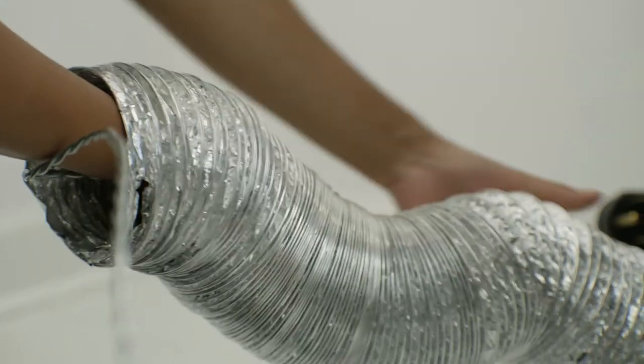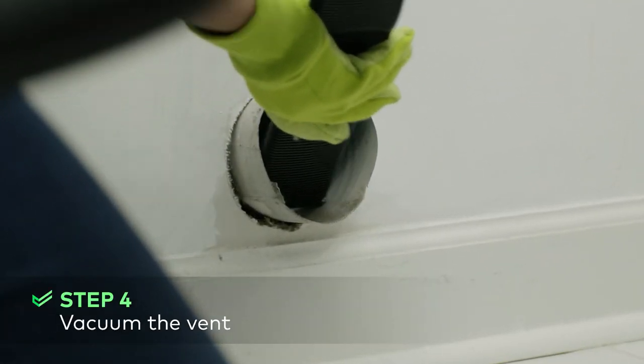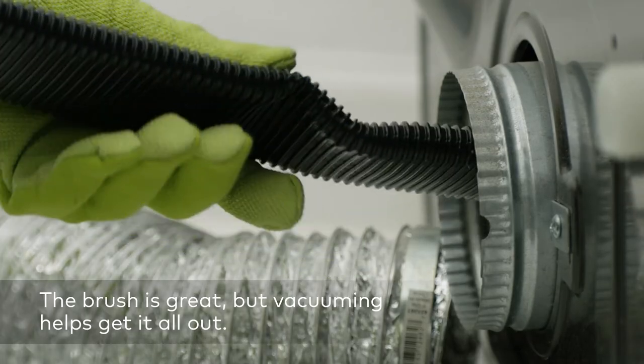Once you've cleaned the vent, clean the duct and inside the dryer. Attach a hose to your vacuum so that it can reach any lint that the brush didn't get. Then vacuum up the lint from the duct and inside the dryer as well.